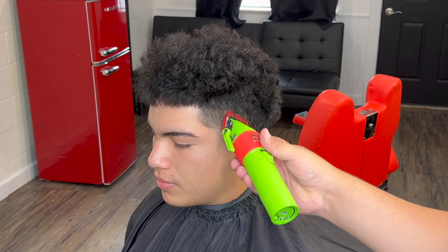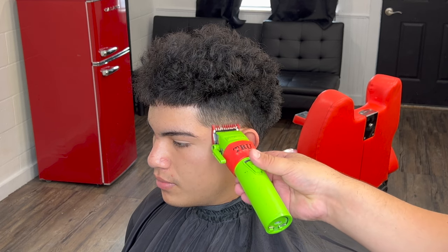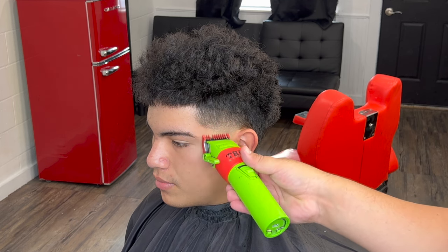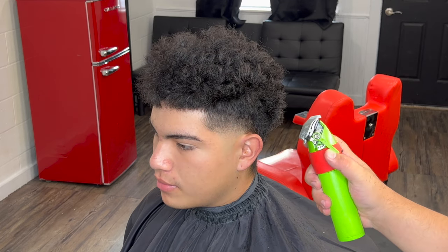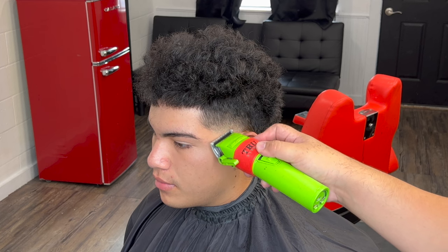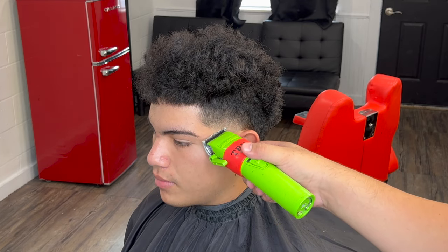After that we come in with our number one guard lever fully open and we're going to start fading down — sanding with the blade open, then close it about halfway, then go a little bit lower, then fully close it and attack that middle ghost line. The blend is already starting to come together real nicely and neat. I like my blends to look neat — picture the guidelines like a stamp. Then I went back to the half guard and I'm just detailing, cleaning up the last dark spots.